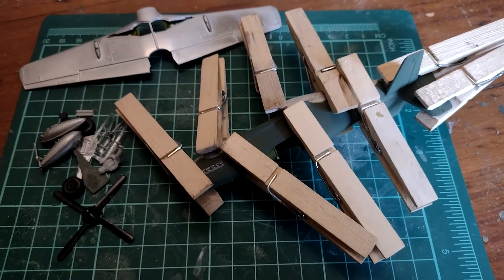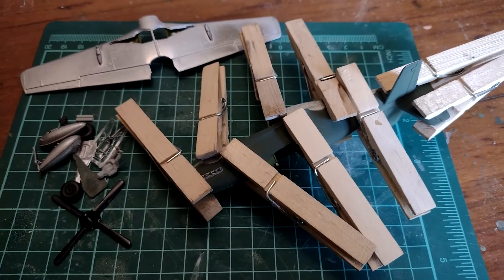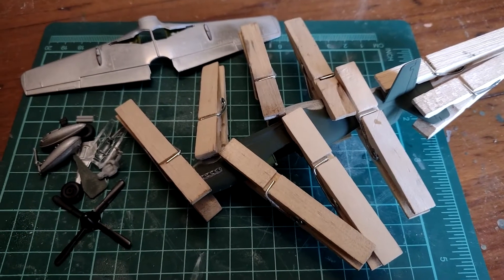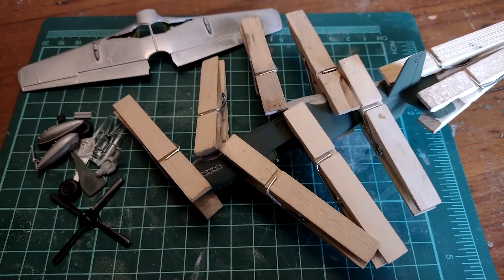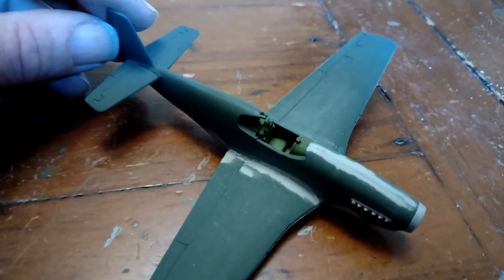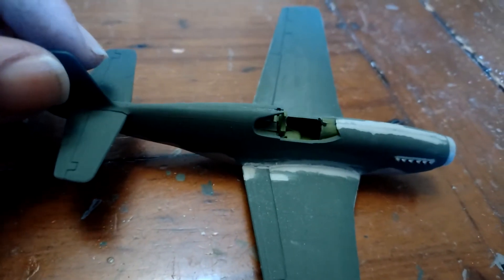The Mustang fuselage is put together and that's been held tight with the pegs, ready to attach the wings to it. It's all looking quite nice and going ahead nice and smoothly — it's a very easy kit to build. With the glue all stuck, it became apparent that I could still see the seams on top of the fuselage and down the wing roots.